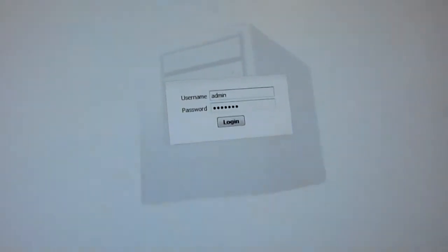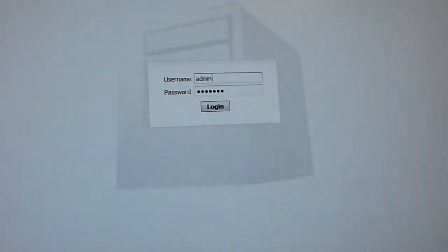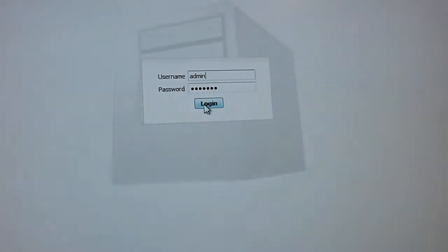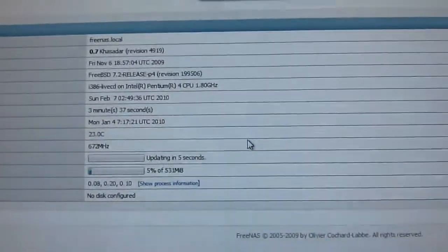It takes me to a screen asking for a username and password. The default username is 'admin' and the password is 'freenas' — F-R-E-E-N-A-S. You can change that later if you like. I'm going to log in, and immediately it brings me to a FreeNAS status screen.